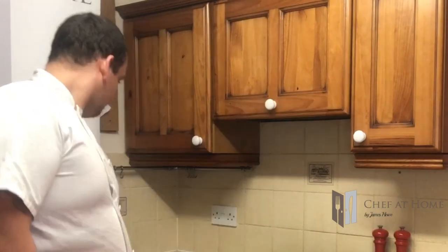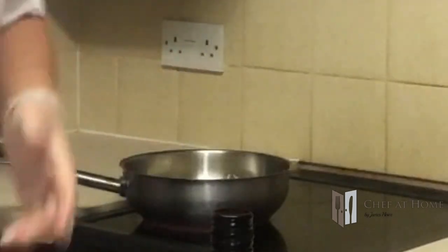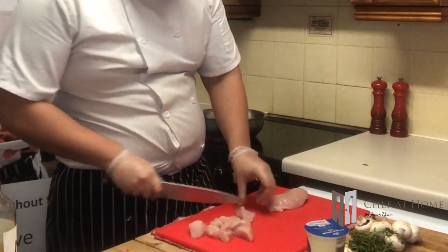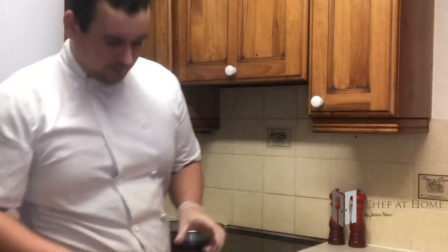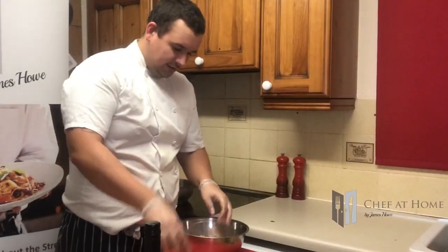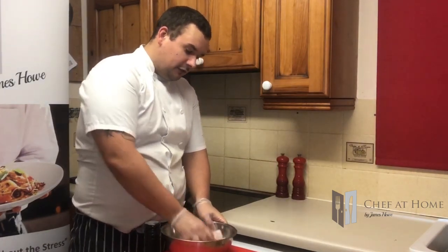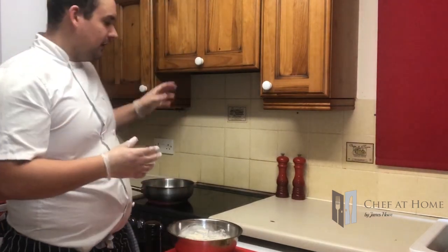I'm going to pop a pan on a medium heat with a bit of oil and butter, and I'm just going to chop this chicken into big squares - really big cubes. In this bowl I've got some seasoned plain flour, just a little bit of salt and pepper, and I'm going to pop the chicken in there and give it a good coating. There are two reasons for this: one, it's going to protect the chicken and stop it from blistering when it goes in the pan, and second, when it mixes with the butter it's going to help thicken the sauce later on.